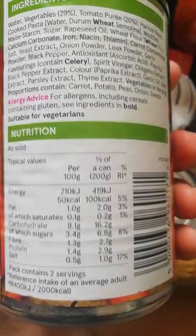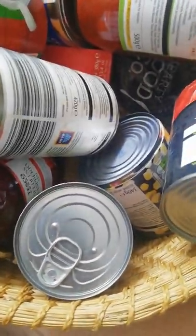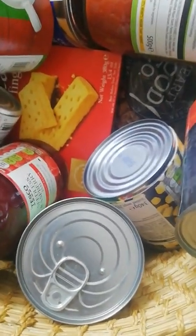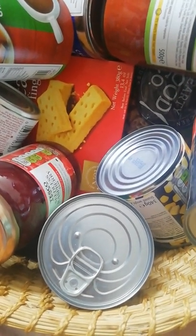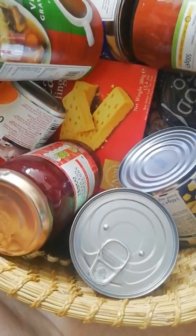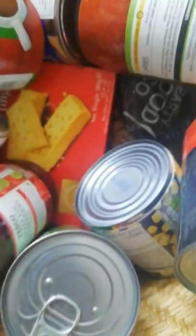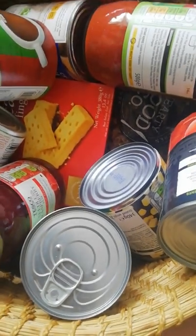Most of these bags say the contents should last at least three days worth of food, but they always give you way more than that. What I do is look at what's in here, go and buy my normal budget shop around it, and try to make it supplement my normal shopping to last a month, usually under ten pounds a week. And we have another tin of baked beans — that's already like four lunches since each tin has two servings.